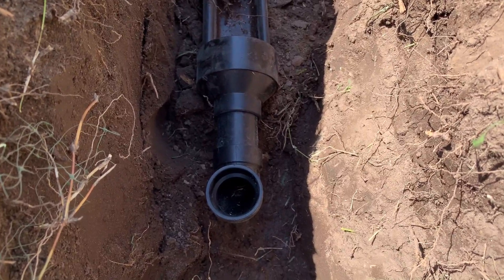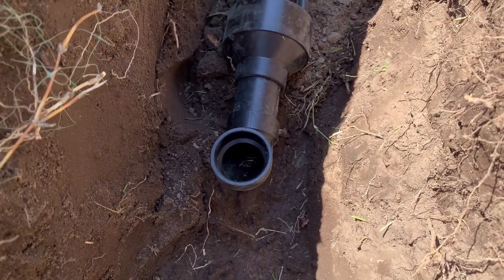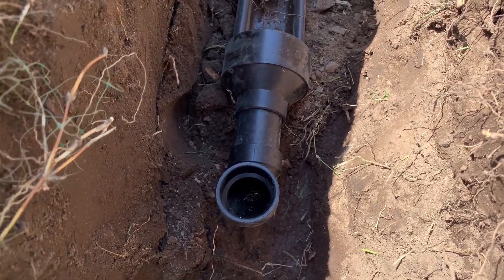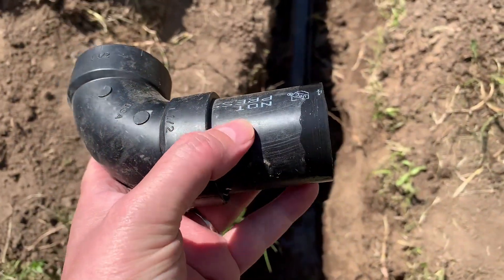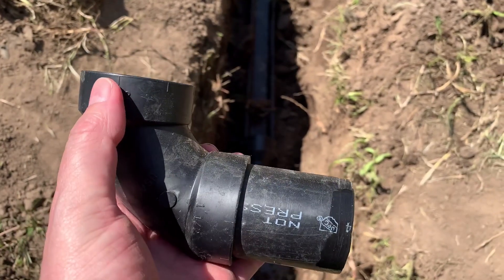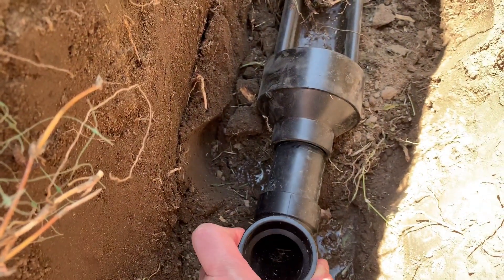Now let's get started on doing it. The first thing you need to do is make this little adapter. What it does is it just keeps the water from flowing out the front of the pipe. All it is is a one and a half inch pipe cut to about four inches and a 90. You don't glue it when you put it into the reduced coupler.